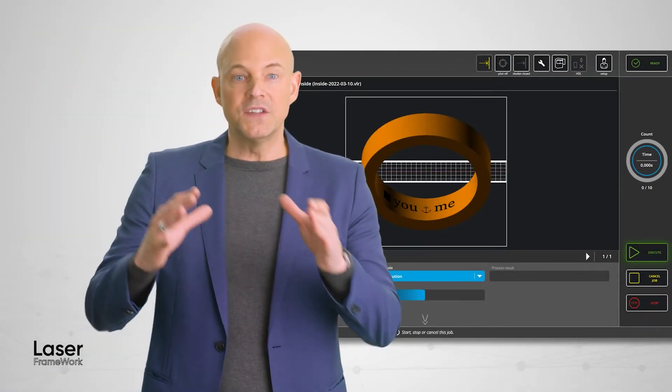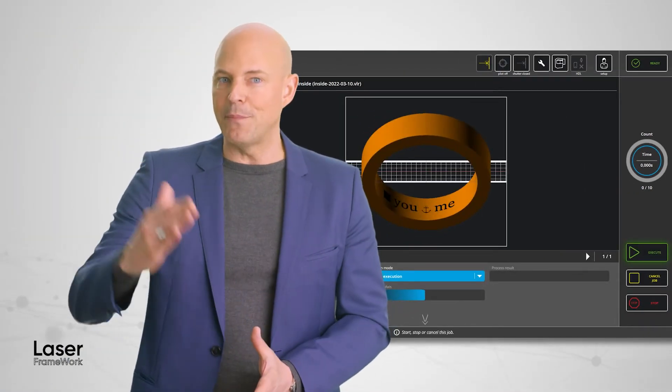The process developer is guided through the recipe setup step by step. With Laser Framework you can also get the job done even if you don't know the shape, position and orientation of a non-flat workpiece.